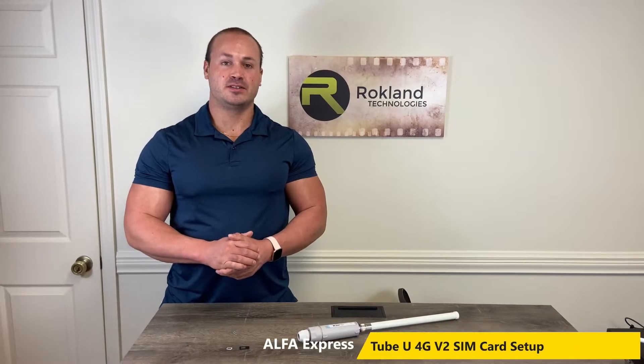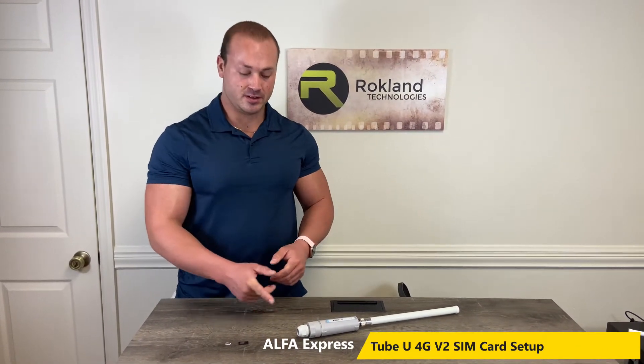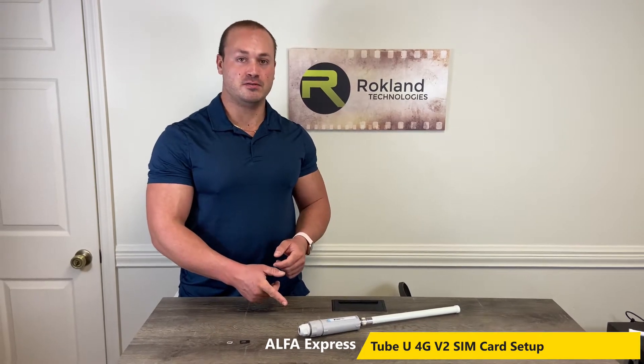Hi, I'm John with Rockland Technologies, and for today's Alpha Express video I'm going to show you how to put your SIM card into your Alpha TubeU 4G V2.